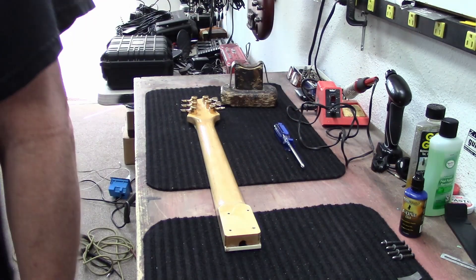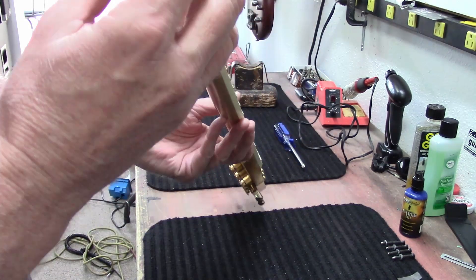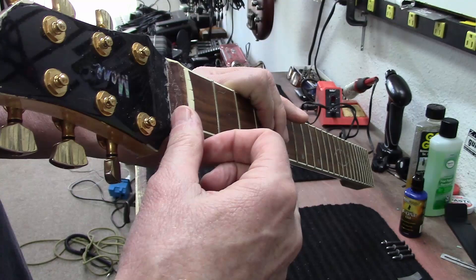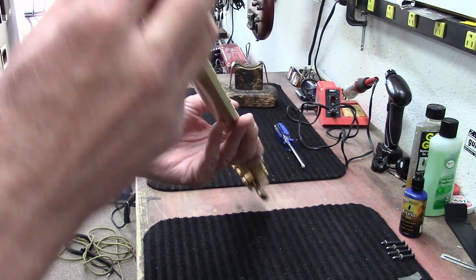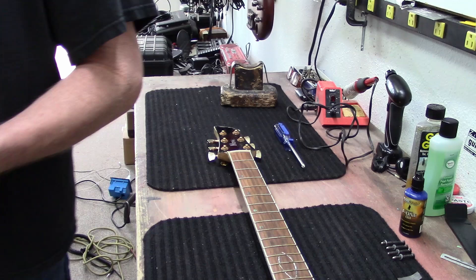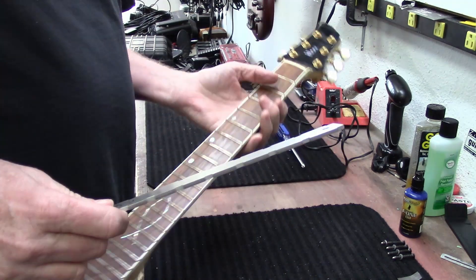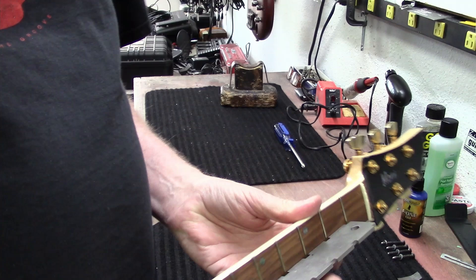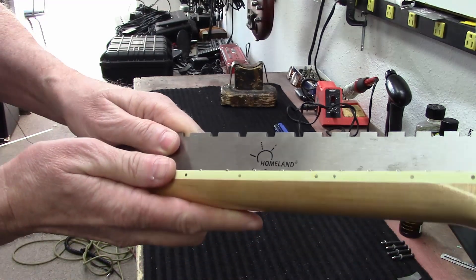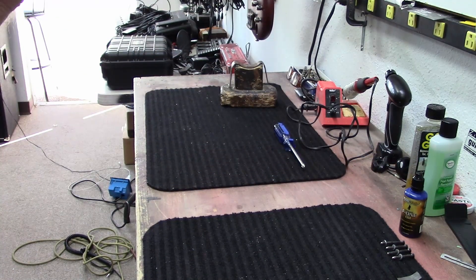I'm going to set the body to the side for a second and look at this neck. Again, the size of the fingerboard on this is thick — you usually don't see them that thick. We've got our truss rod adjustment in there. I have the notched straight edge — it's a short scale, yes. Let me get this up in the camera so you guys can see that.